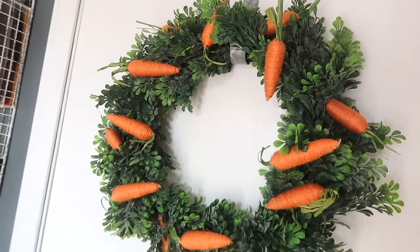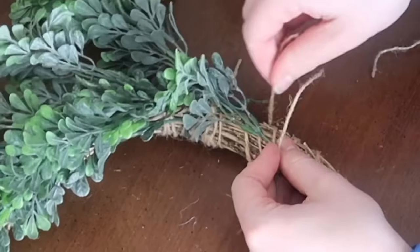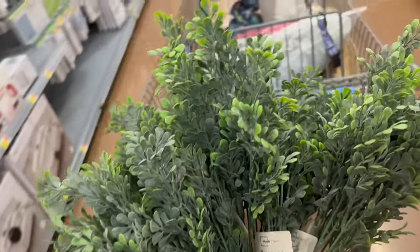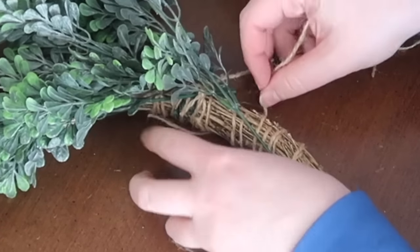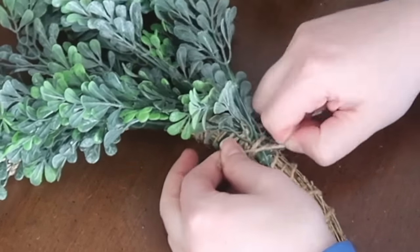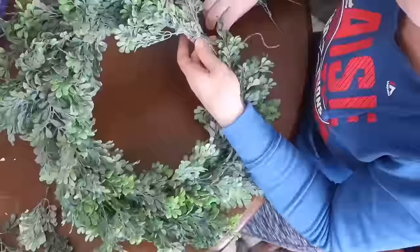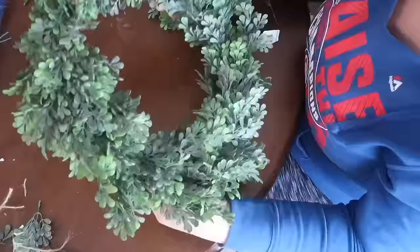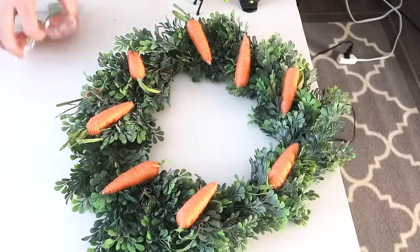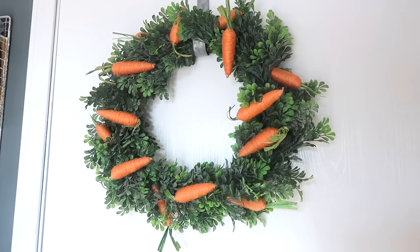One of my pieces of decor I get the most questions on is my boxwood wreath for my door. I couldn't find one to purchase like it, so I decided to make one. I got a 12-inch grapevine wreath from Walmart and boxwood picks from Walmart as well — I needed about six picks to create this size. I chopped the individual pieces off the pick and tied them around using Dollar Tree jute twine, and it started to make this beautiful full wreath. Once I covered the entire thing — which took about 15 to 20 minutes while watching a TV show — I used some hot glue for any pieces that weren't laying the way I wanted. I also duped a Kirkland look by gluing Dollar Tree carrots on top of the boxwood — this is easily something you would pay 40 to 60 bucks for at a high-end store.